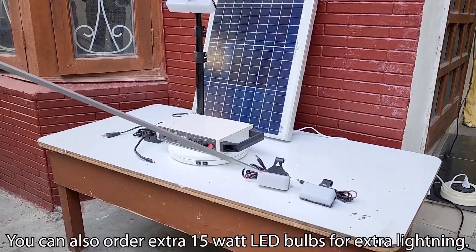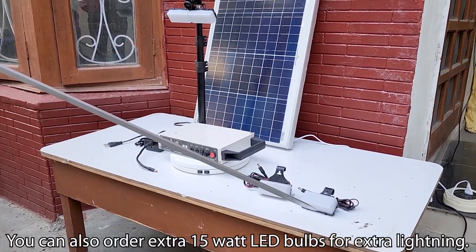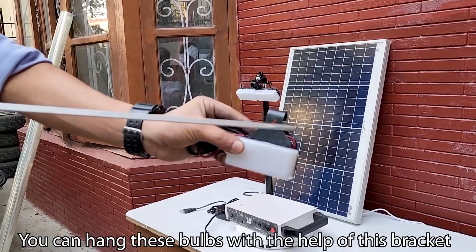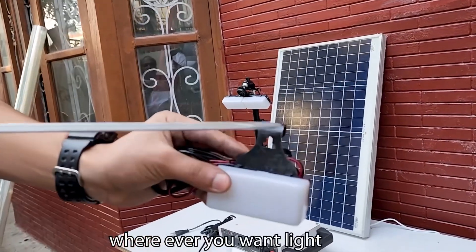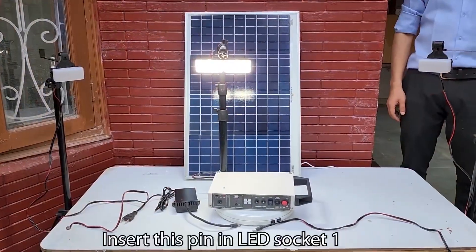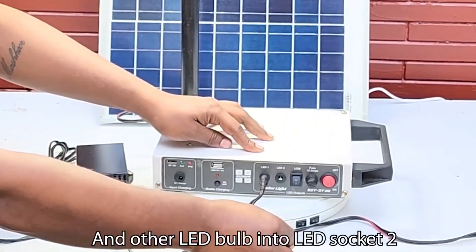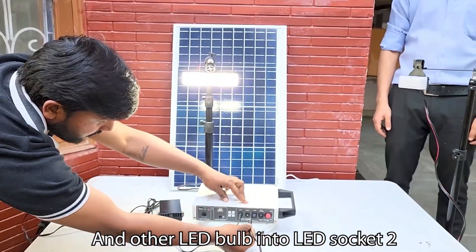You can also order extra 15 Watt LED bulbs for extra lighting. You can hang these bulbs with the help of this bracket wherever you want light. Insert this pin in LED socket first and the other LED bulb into LED socket second.